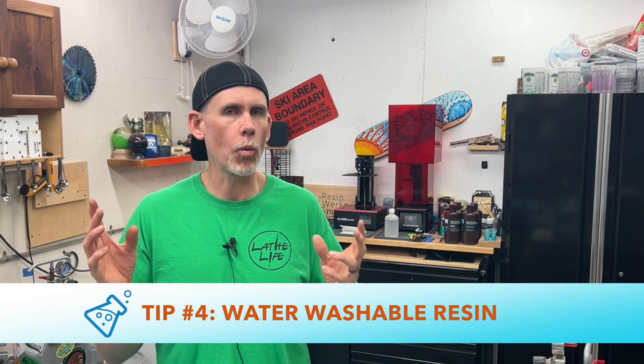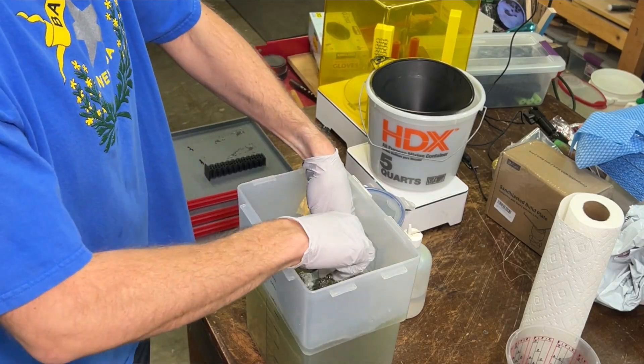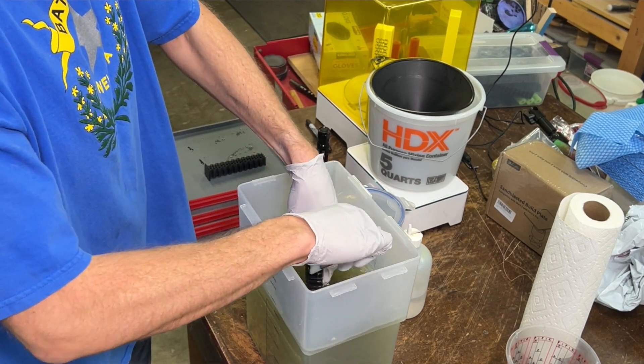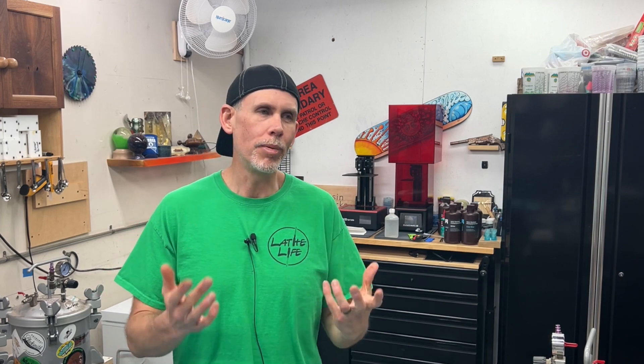Number four: I want to cover water washable resins. That's what I bought when I first started — it seemed like you could just wash it with water. What I found is it's a lot harder to wash with just water; you have to scrub a lot and it never really got prints totally clean. I just started using alcohol instead, and you can use alcohol on water washable resin — it works so much faster and better. You're going to need alcohol to clean everything else anyway, so it's not like you can totally avoid it.